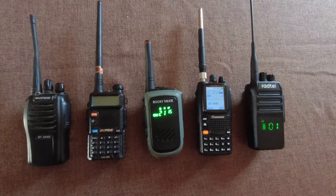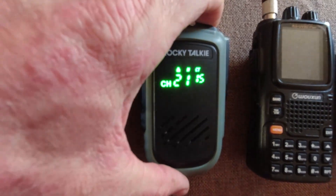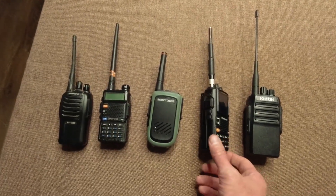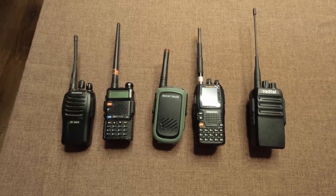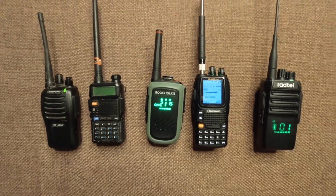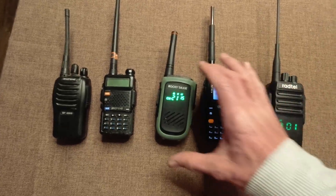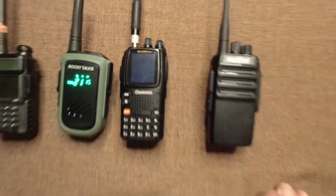One interesting thing to note is the Rocky Talkie still shows 100%. It's been 34 hours, and they're all going strong still, except the UV5R. The Rocky Talkie still shows 100%. The Wuxin shows a little over half.